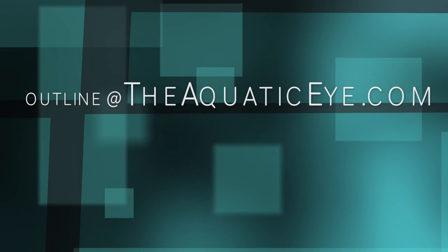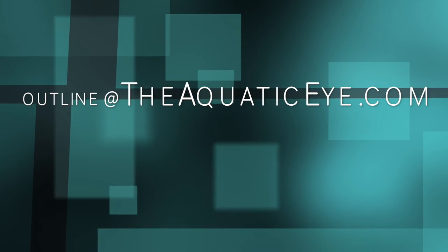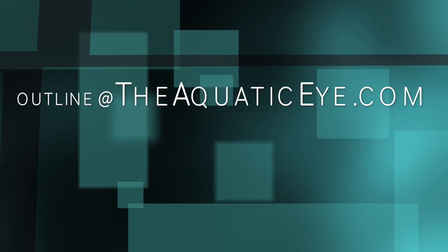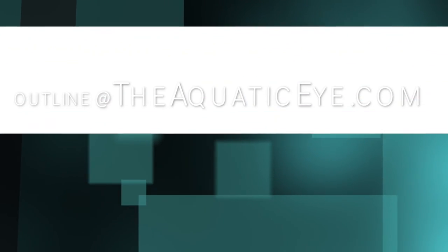Thanks so much for tuning in. I hope you found this helpful and I'd appreciate any of your comments. Don't forget to check out my website and download a copy of this outline for free on super macro photography at theaquaticeye.com. I'd appreciate any feedback.